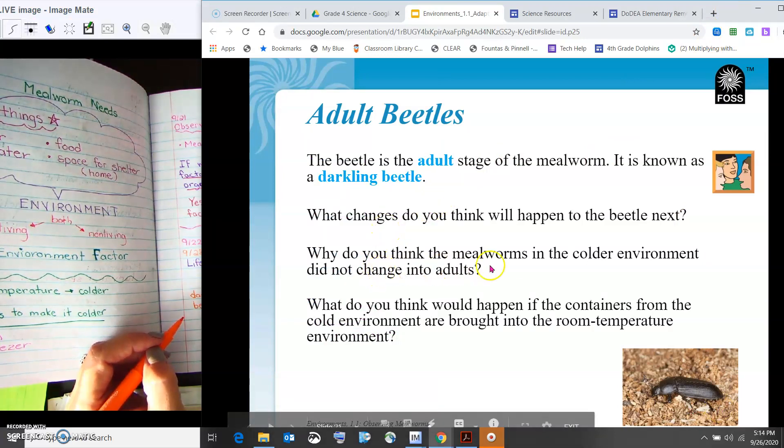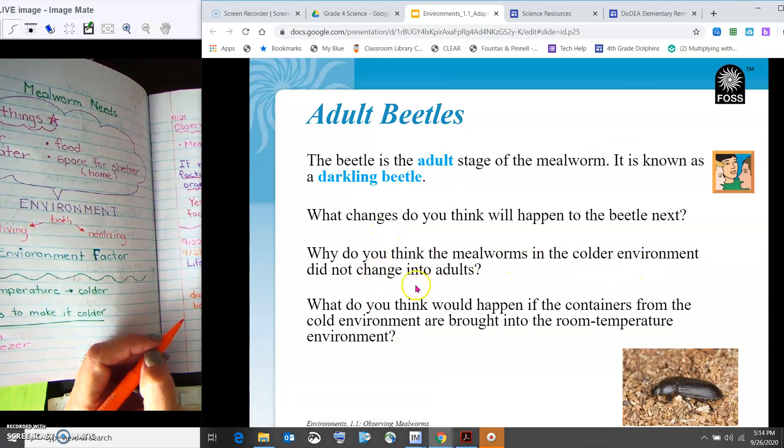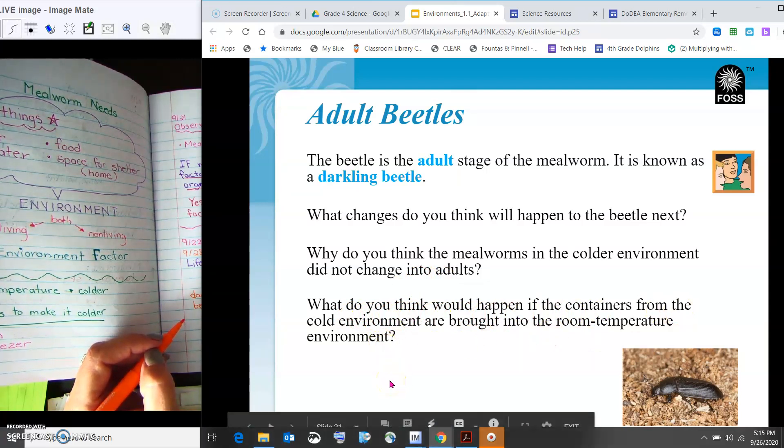Why do you think the mealworms in the colder environment did not change into adults? We've talked about this before — it's because of the temperature change. It needs to be a little bit warmer for these beetles to go through their life cycle. What do you think would happen if the containers from the cold environment are brought into room temperature? I think they'd start their life cycle again — the cold slows it down.